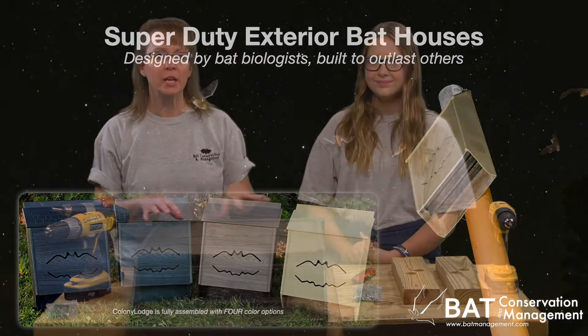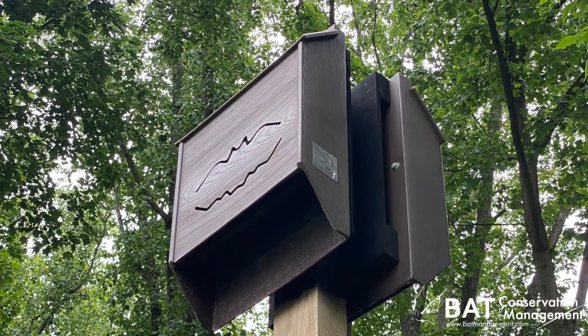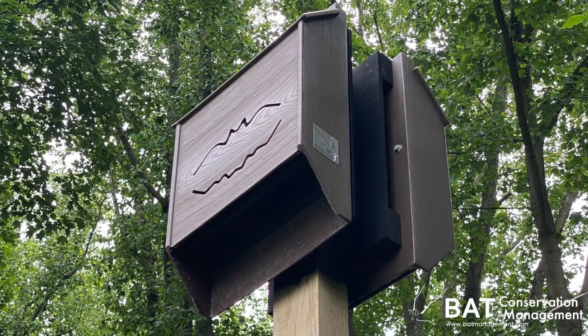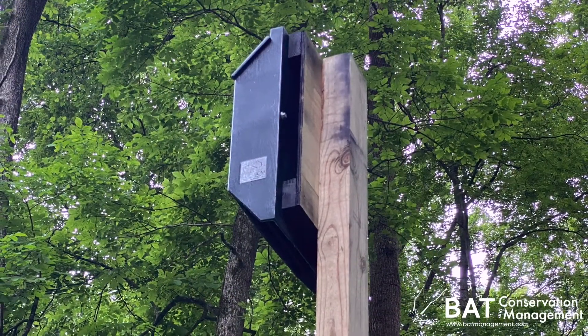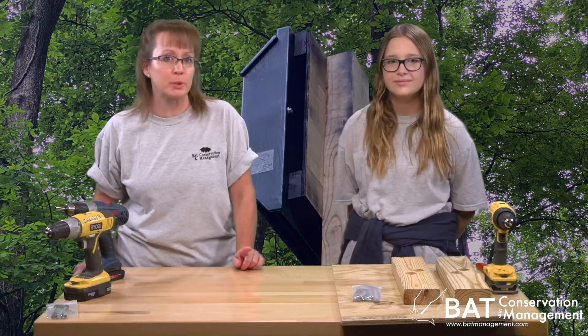Colony Lodges come fully assembled in four colors, and we'll show you what to do for the last bit of prep for installation. Regardless if you are attaching to a building, pole, or tree, we recommend using a mount kit because it actually adds another bonus roost crevice on the back of the Colony Lodge and gives them another space to cool off and still be protected from predators.